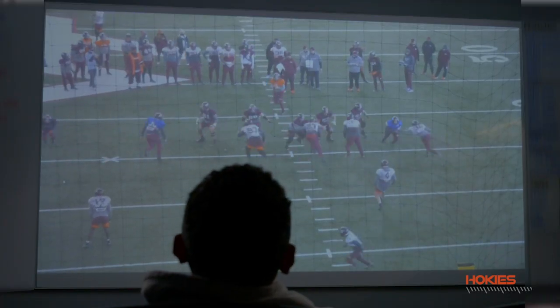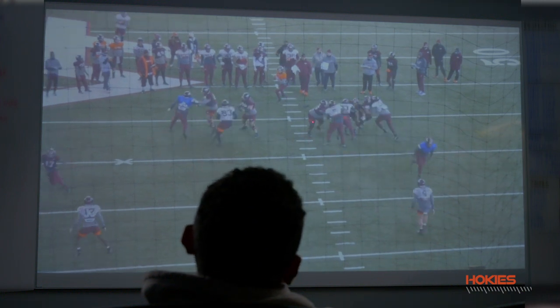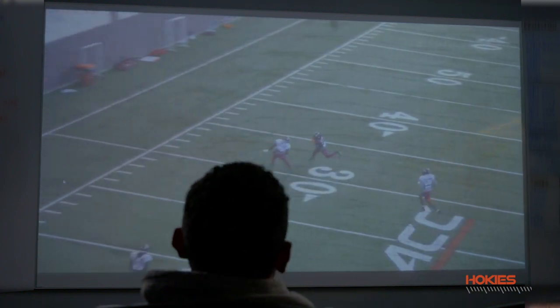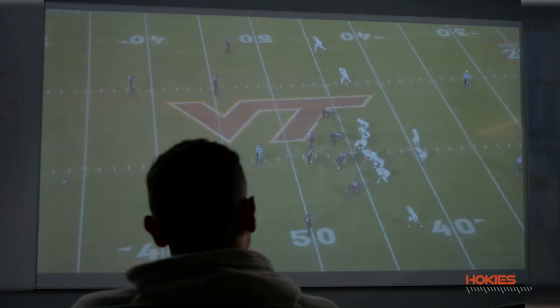You see the timing work out — Mario, actually the D-tackle, occupies the guard. Hugh is occupying his guard, and Rook is buying the center, continuing to rush on the center. If the center passes it off — O-lines get this stunt a lot — center passes it off, but if Rook continues he's got a good angle on the guard. So it all worked out. Like I said, we ran it against Louisville and it wasn't as good, but this was a few weeks later and we had more time to work on it.